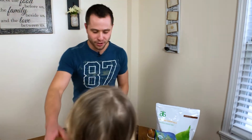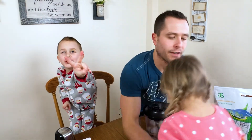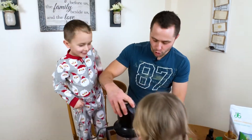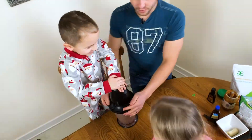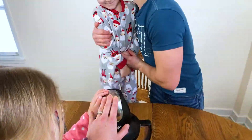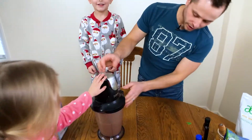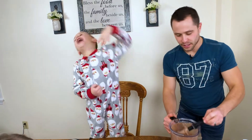My helper is here! Come here, my love. Three, two, one — and we're blending. Okay, I think we're done. This is smelling delicious.